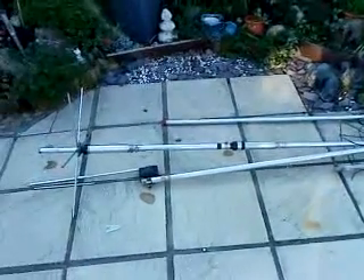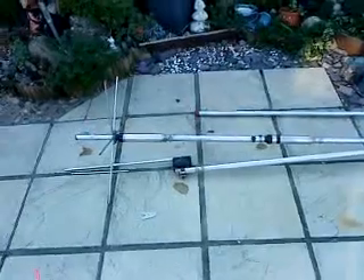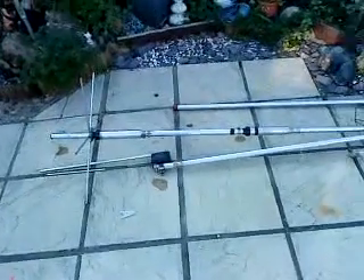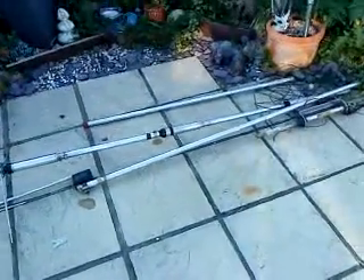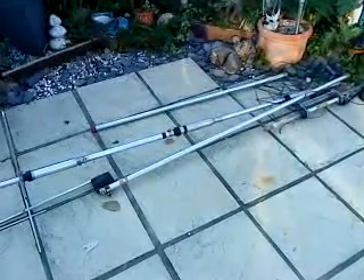Hi everyone, it's Friday the 16th of April 2010. As you can see, this is the Hustler antenna. Now on the deck, removed from position — that's the 4B TV with the 17 meter add-on.